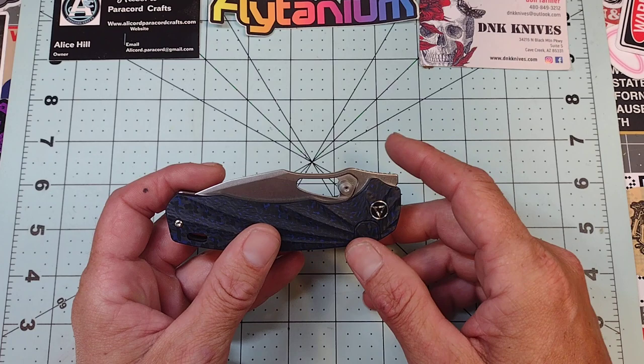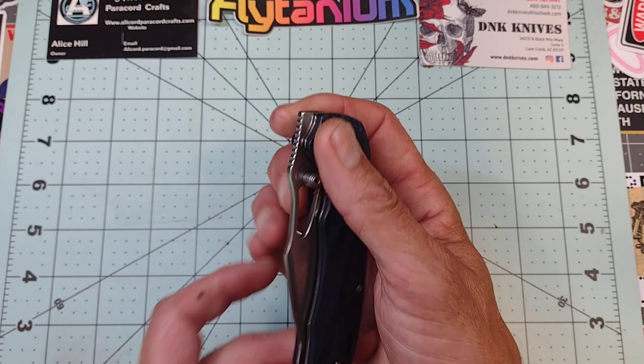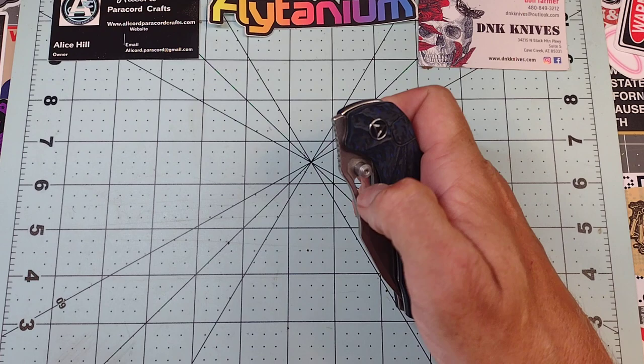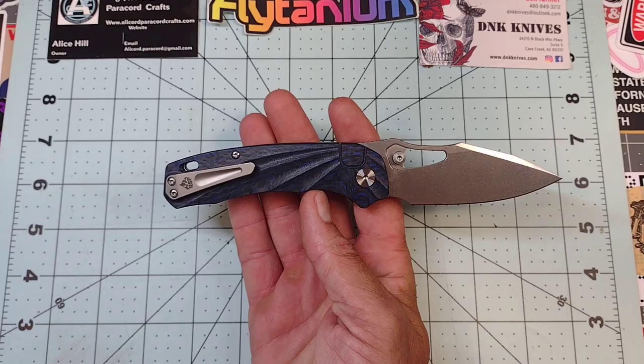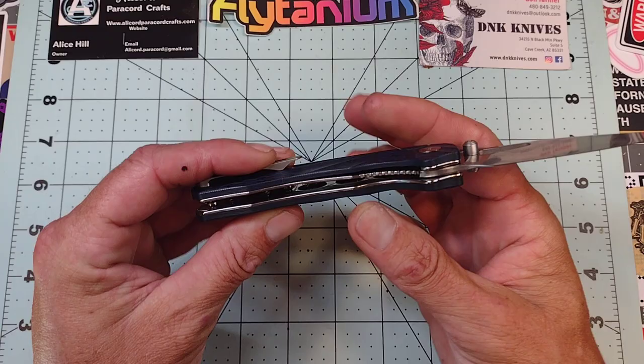I'm not a front flipper guy, but that's neither here nor there. I think it's kind of silly to have thumb studs and the window for opening when they are right next to each other and serve identical purposes. But it doesn't kill the knife for me. It is very comfortable — you have a 50/50 grind here. Feels excellent in the hand. It's not contoured, I would say, but everything is nicely chamfered down really well.